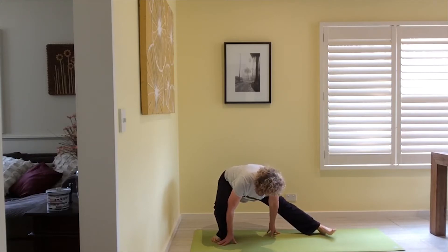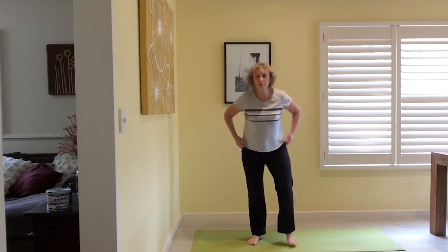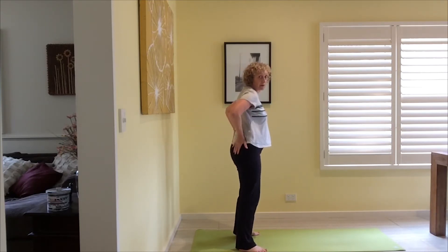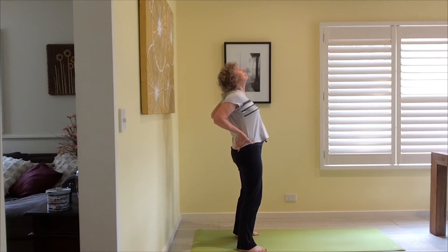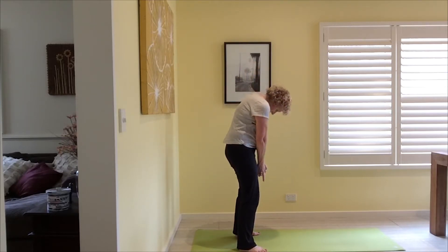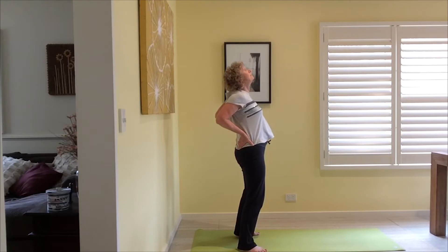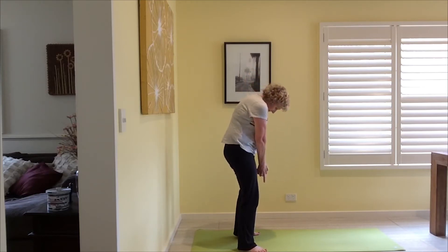We're going to roll up and bring the legs in. Take the hands to the lower back and open up through the front of the body. Roll the shoulders back, then tuck your chin in and pull down so you feel that stretch through your upper back. Tuck your tail under — you should be tucking under, not arching. Hands to the lower back, keep the tail tucked, pull down, and feel that upper back stretch.